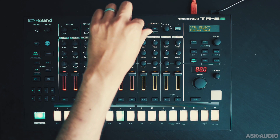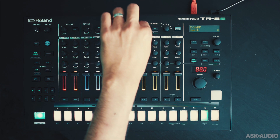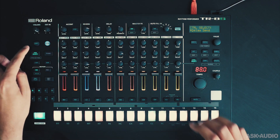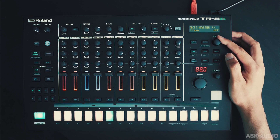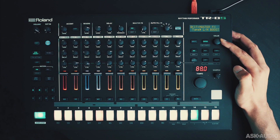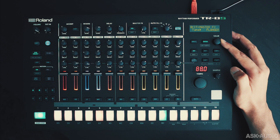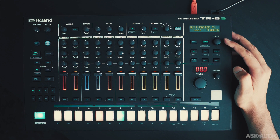There's an insert effect that you can turn on, with a one-dial control. It's a high-pass filter right now, but I can change it by holding Shift and tapping the On button, and then with the value dial I can swap out the effect. Let's try using the flanger.